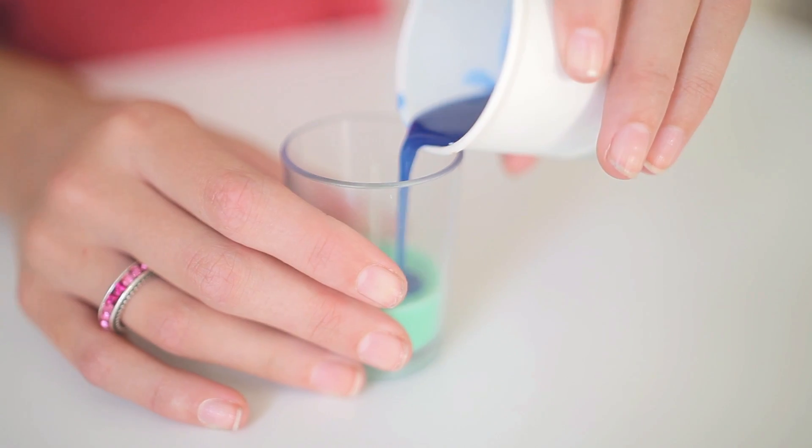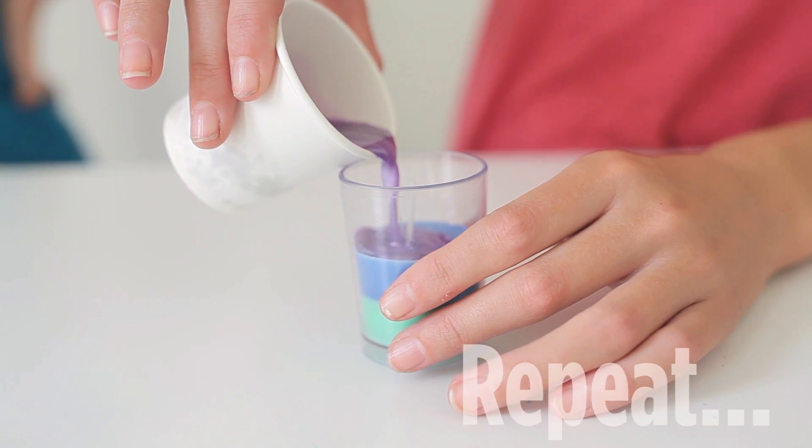Wait 30 minutes for it to harden. Repeat the steps for your second layer and third layer.